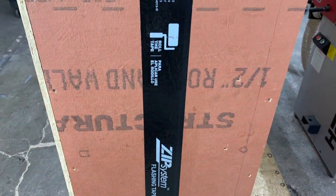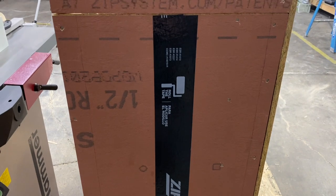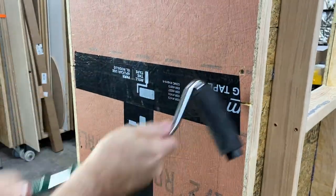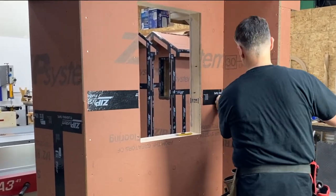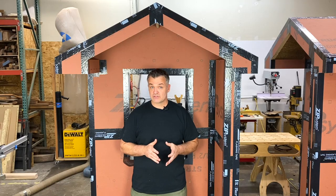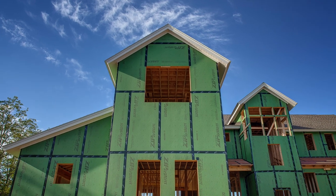Once all the vertical seams are taped on the bottom row, it's time to tape the first horizontal seams. The procedure is the same as the vertical, just horizontal. When you get to an inside or outside corner, leave the tape one inch from the edge — this allows the corner tape to adhere to the sheathing. So the sequence goes: bottom vertical seams, then horizontal, then vertical, then horizontal, all the way up the wall.